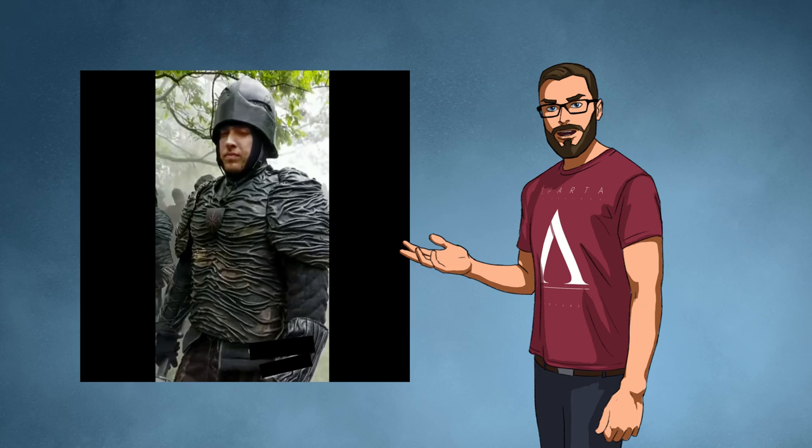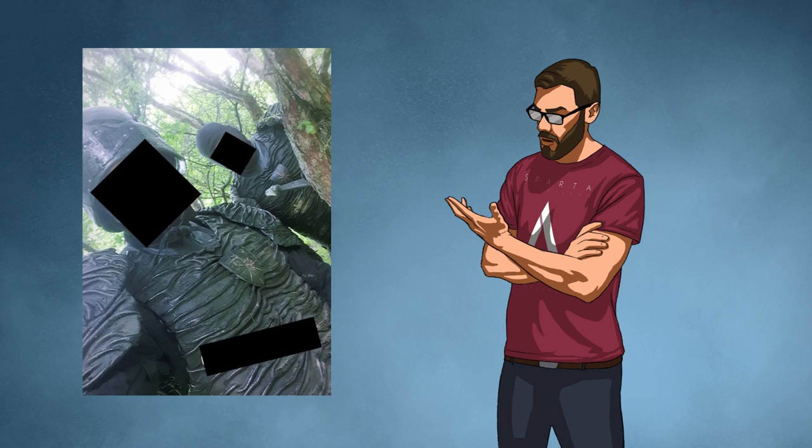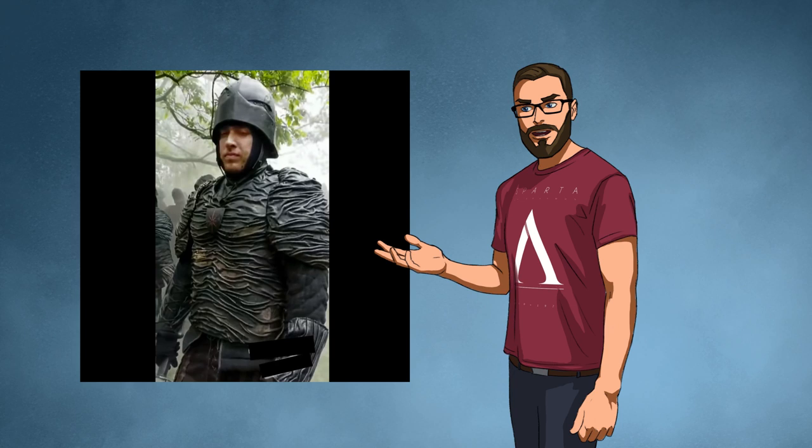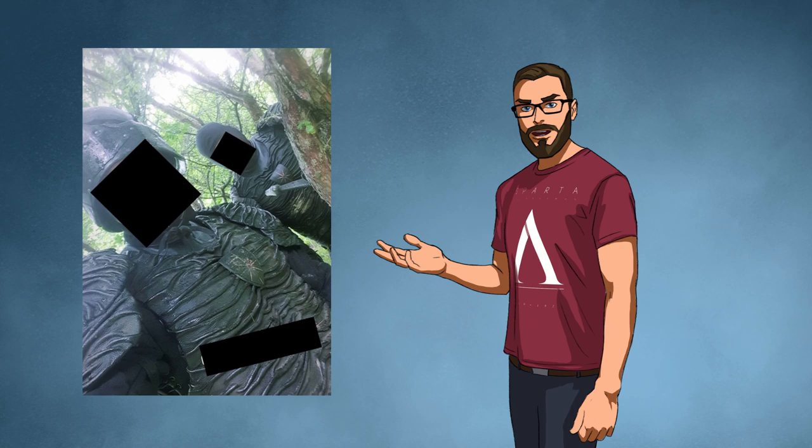I saw the leaked photos of the Nilfgaardian soldiers from the Netflix adaptation of The Witcher recently. Like most people, I am disappointed, frustrated and let down by the poor quality of the costume design we're seeing. I'm also unsurprised as the film industry has really fallen to its lowest levels in how they portray anything from fantasy genres. There are a few gems, but right now I want to concentrate on this abomination of design.